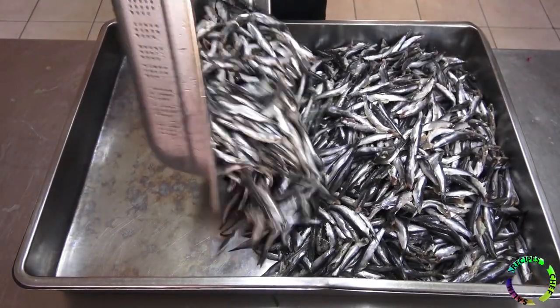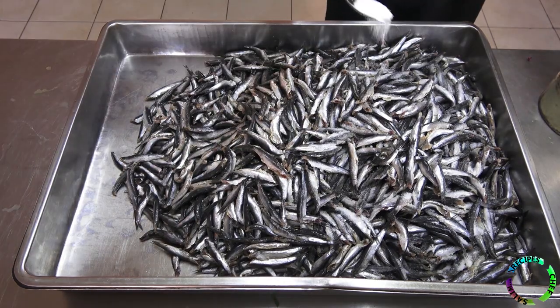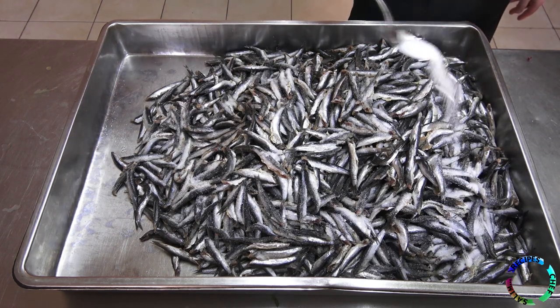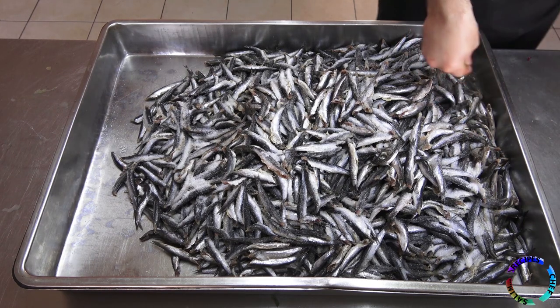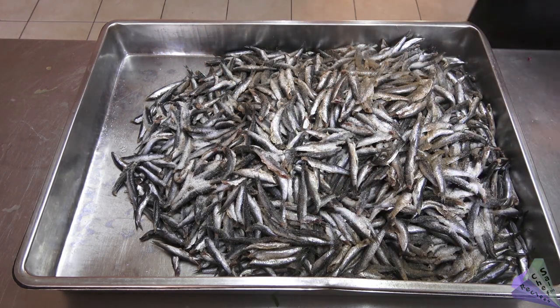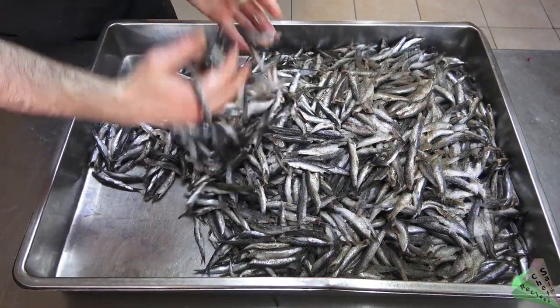After the fish are thoroughly drained, they are added to a large tray. Salt is added — 100 grams of salt will be enough for 10 kilograms of fish. Black pepper is added. Mix completely but gently, without crushing the fish.